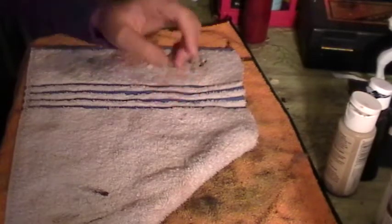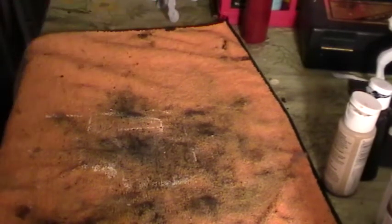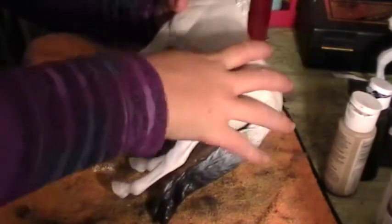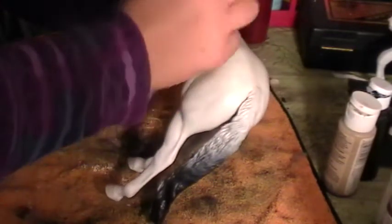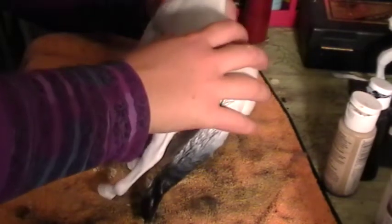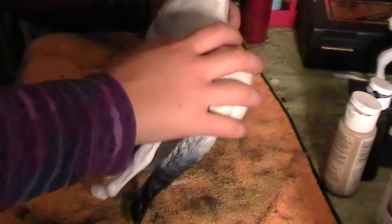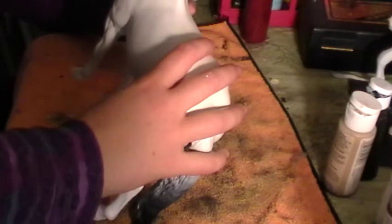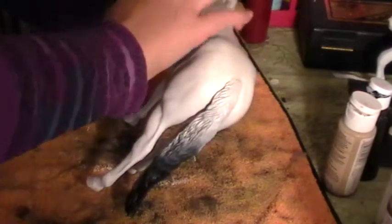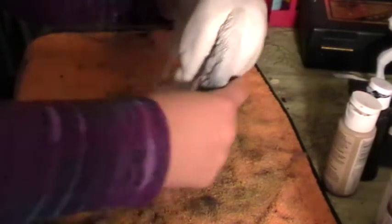We're back here today to continue on with how to paint a leopard Appaloosa. On the last video, I had painted this horse with a light coat of white acrylic paint. Now that he's dry and ready to go, our next step is to start working on painting his main Appaloosa coloring, and he's going to be a blue brown.